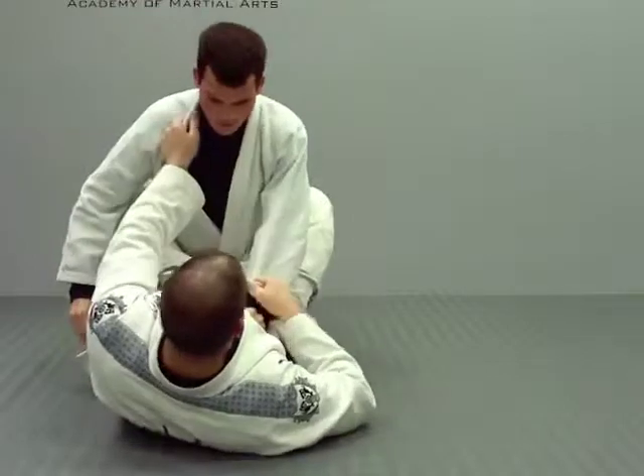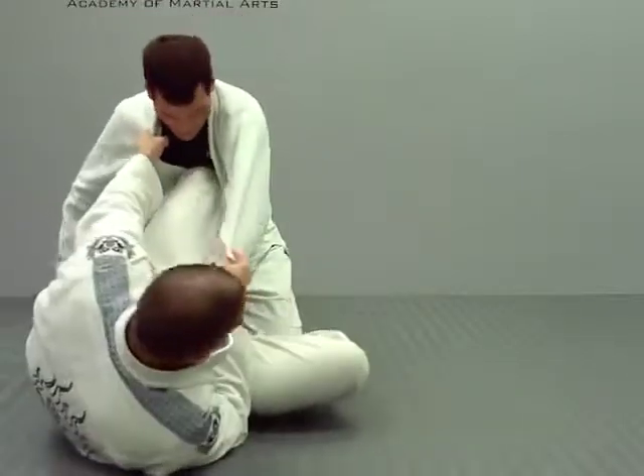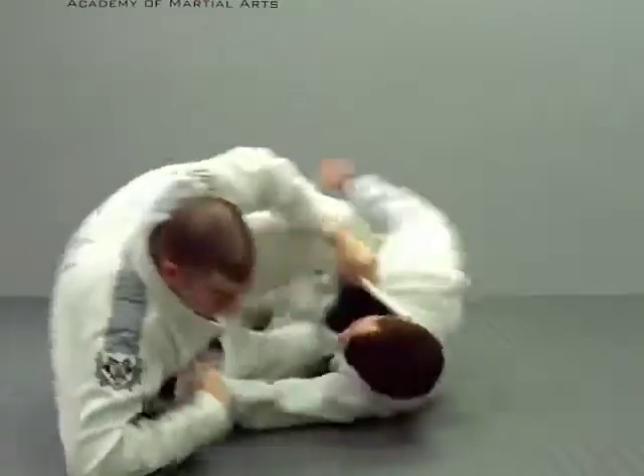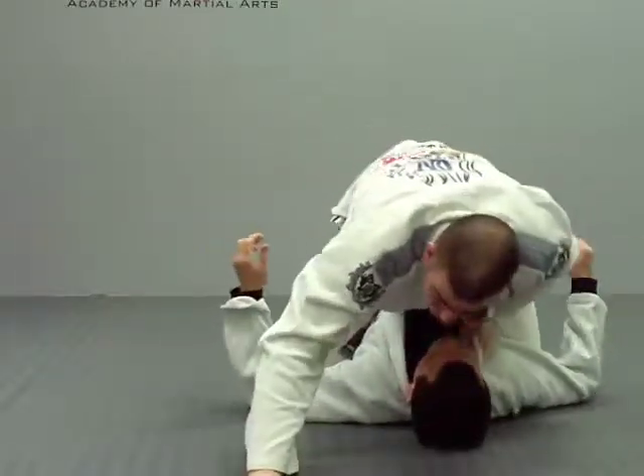So again: here, out — foot comes on the knee. Push this base out and pull it out, coming over top.